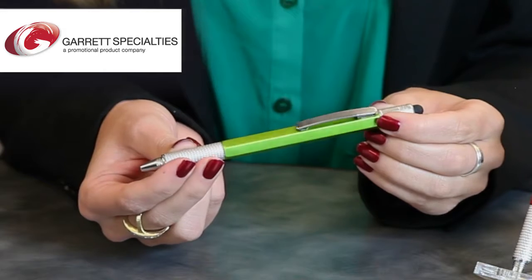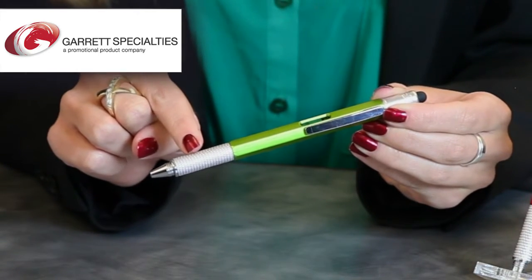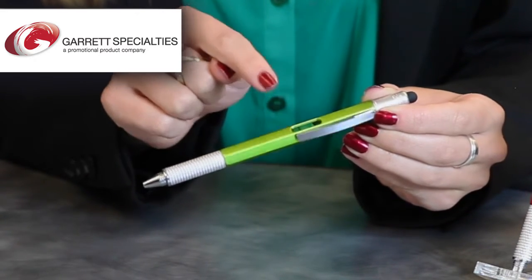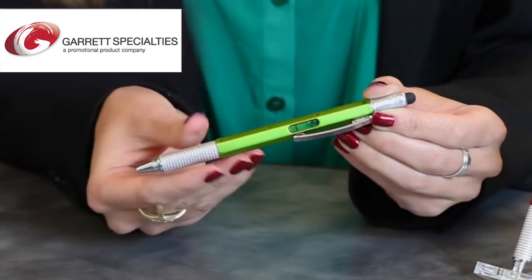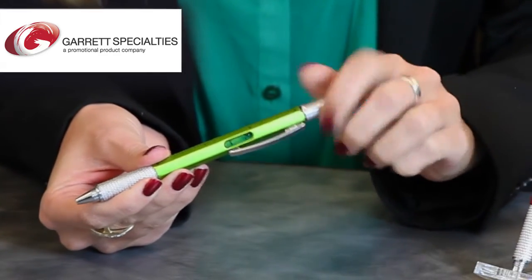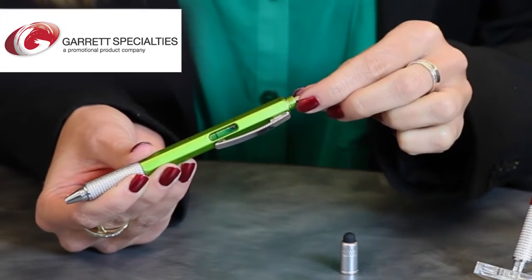This six-sided twist-action ballpoint pen has a textured metal grip, a metal clip, level, three-inch ruler, capacitive stylus, and small reversible Phillips and flathead screwdriver bit.